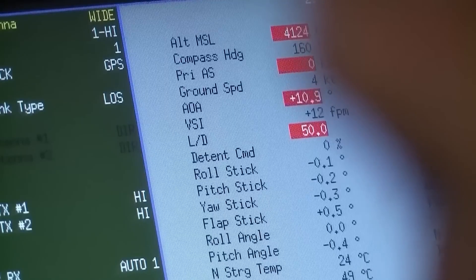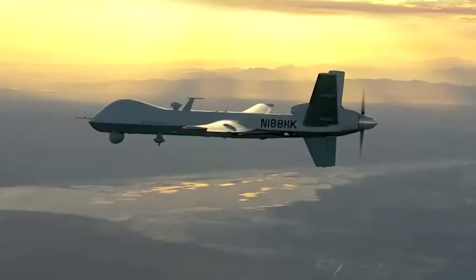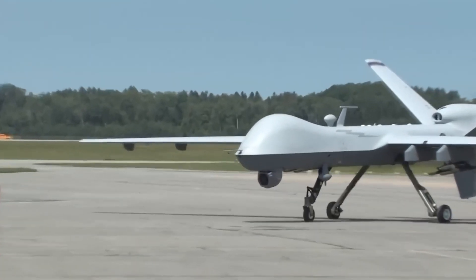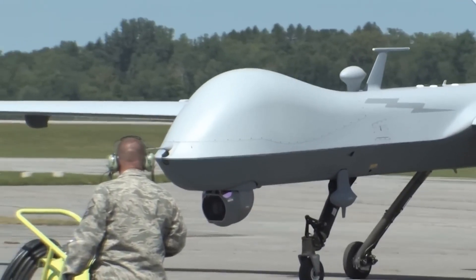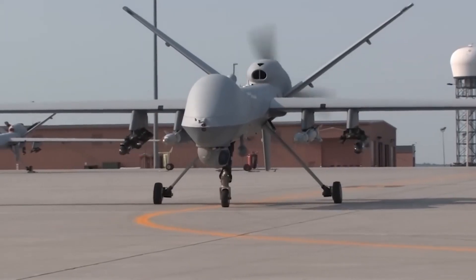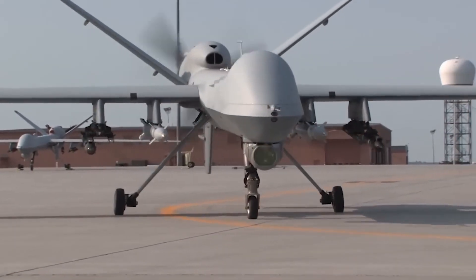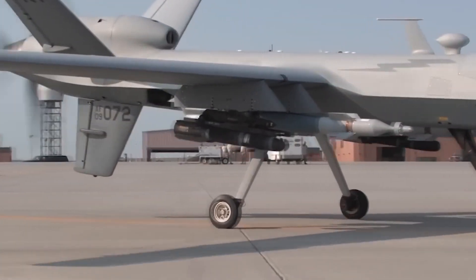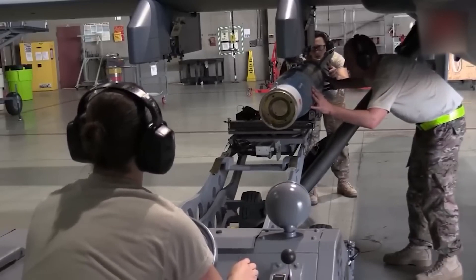Weight: 4,900 pounds (2,223 kilograms). The MQ-9A has an endurance of over 27 hours, can operate up to 50,000 feet, and has a 3,750 pound (1,701 kilogram) payload capacity that includes 3,000 pounds (1,361 kilograms) of external stores.